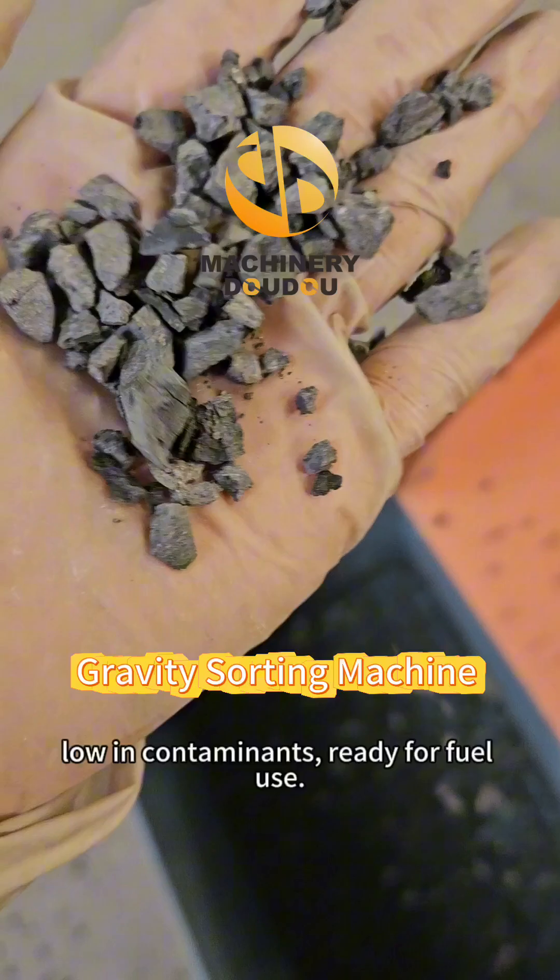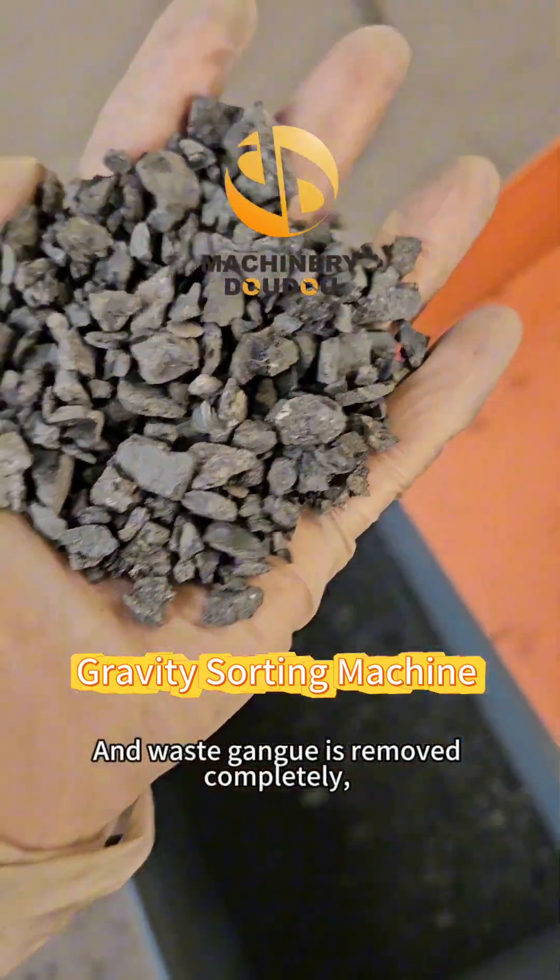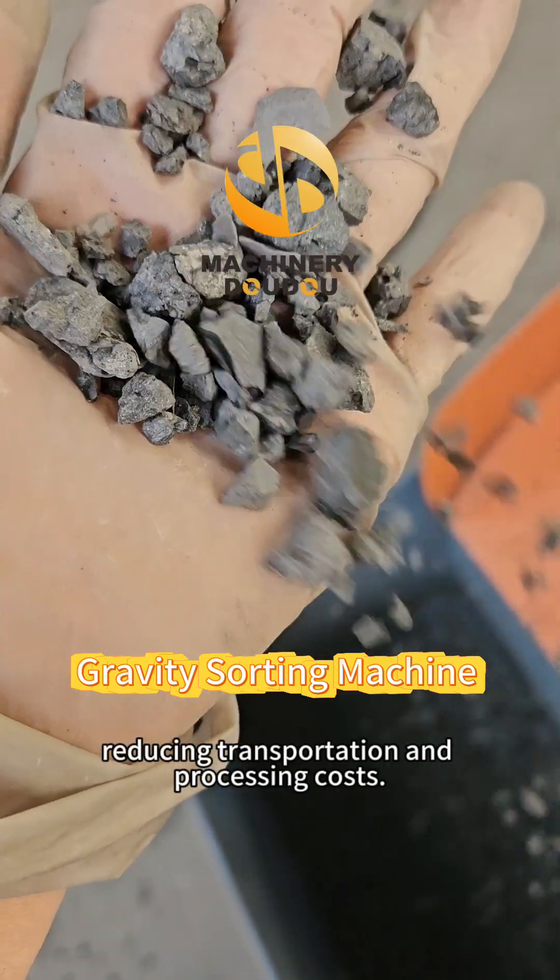low in contaminants, ready for fuel use. Waste gangue is removed completely, reducing transportation and processing costs.